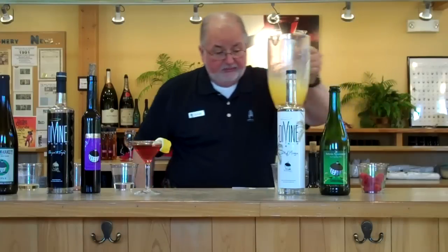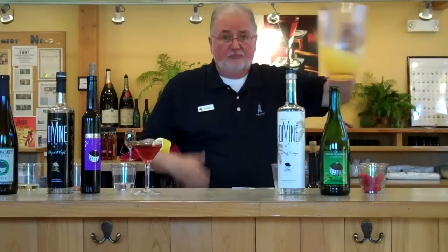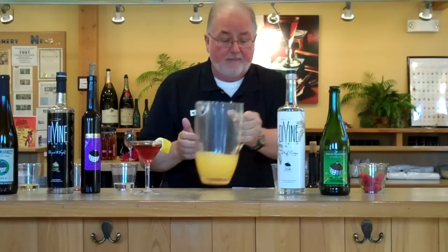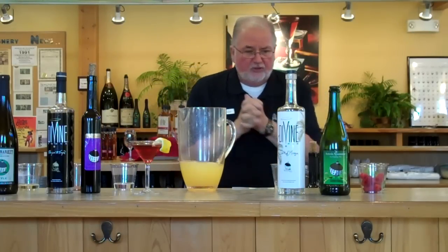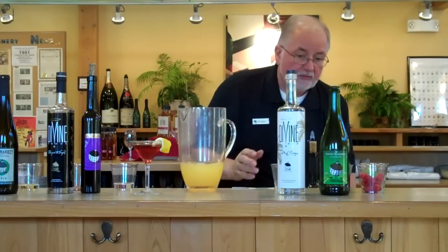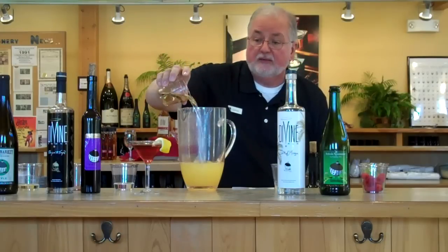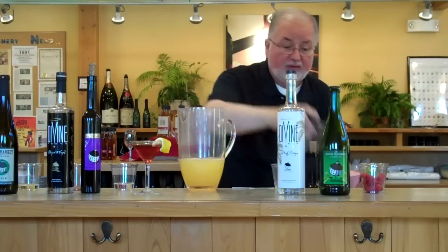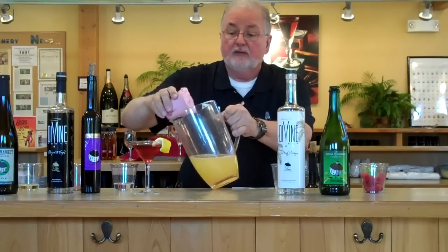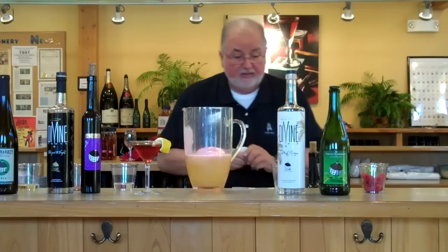Put it in the refrigerator and chill for about an hour. Come back — got it. Now we're going to stir in five ounces of Spumante. A little Spumante. Then we're going to add a raspberry ice.